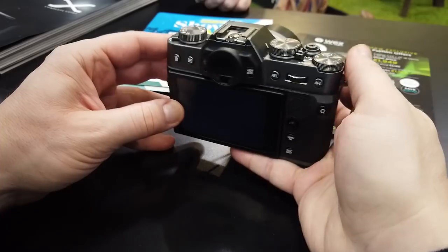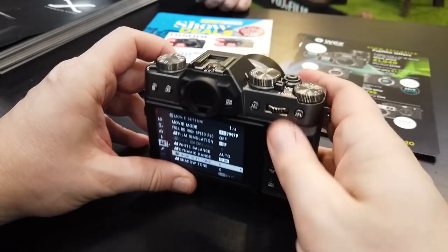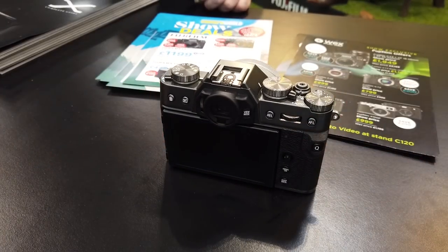Right off the bat, this thing is tiny. If you've got big hands it could very easily get lost in your grip. Fortunately my hands are small so the camera's not really lost in the hands. When a mirrorless camera is this small it does make me think what things have they got rid of to make sure they can get the body of the camera this small — we're going to talk about that later in the video.